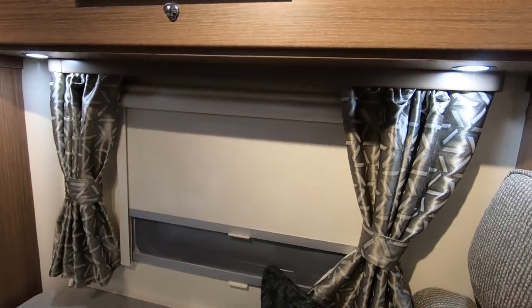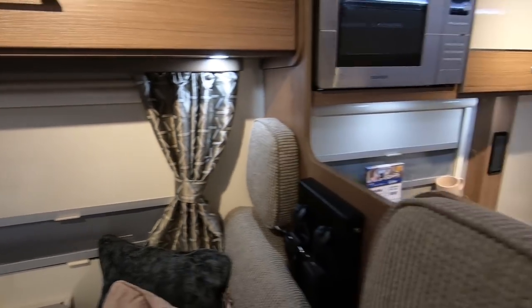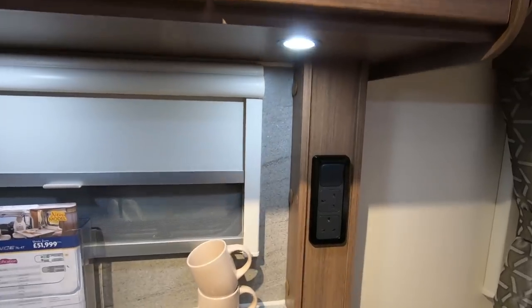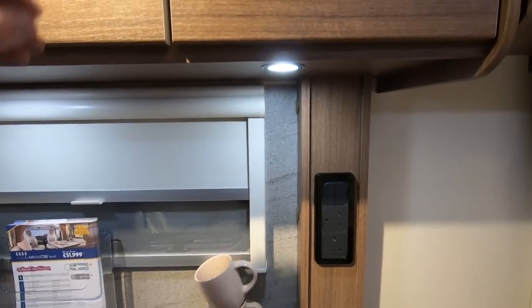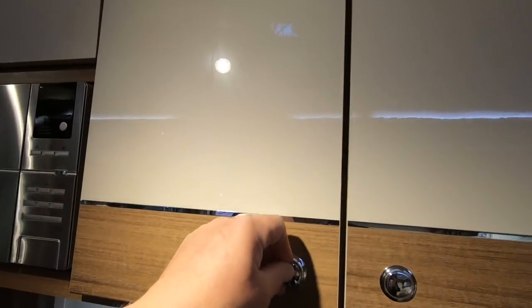Looking at the blinds here — they click on, that's nice, good, nice and simple to use. There's plenty of sockets everywhere, two sockets here, not above the sink I notice. And these lockers are quite tall so you can fit your tall items in there.